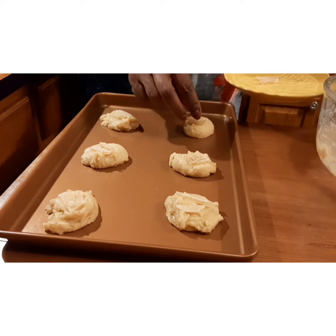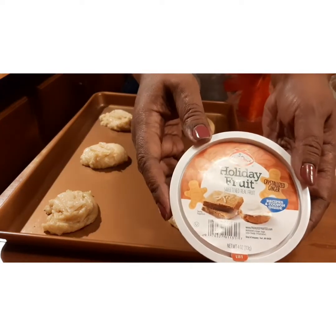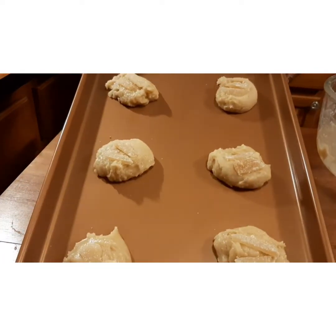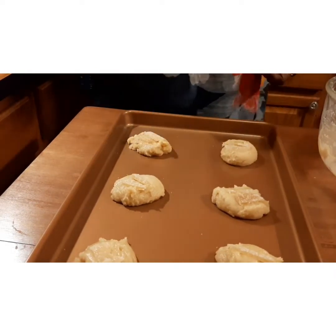Let me show you — I'm placing these little ginger candy pieces right on top, just like that. This is holiday fruit candy, and that's how we're going to do them. I've been cooking them 12 minutes rather than 10 — 12 minutes is working better.